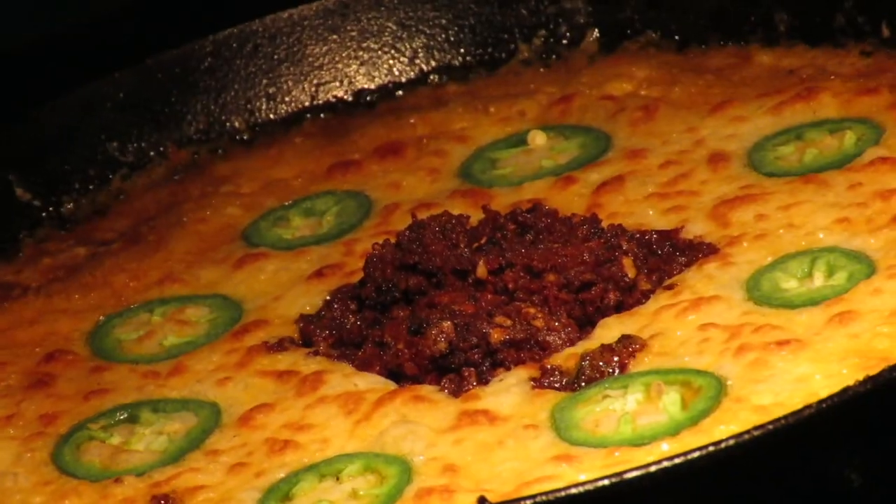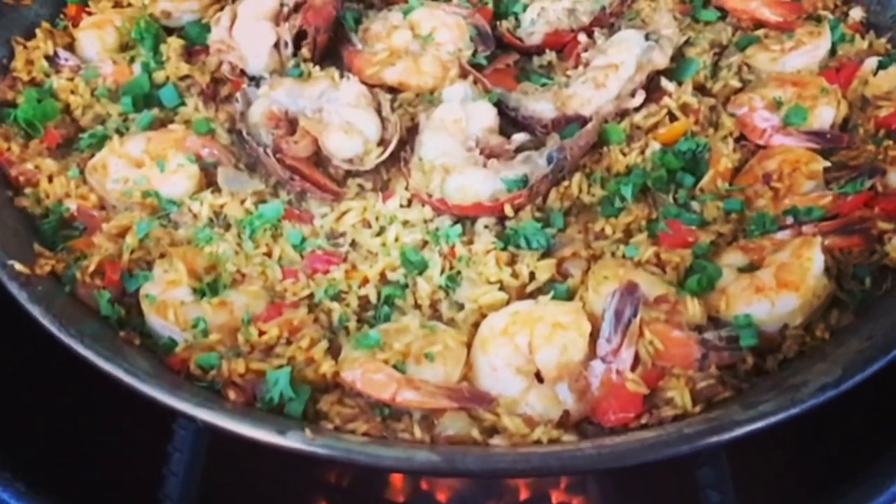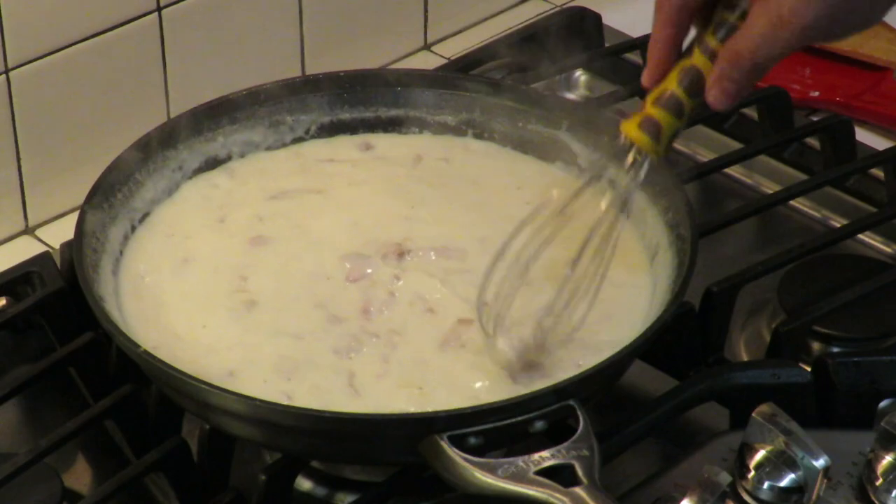We're doing grilled sausage and peppers in my Ninja Foodi Grill. This is Cooking with CJ, the show about cooking, drinking, barbecue and all the other stuff that goes along with it. I am not a chef, I am not a bartender, I am not a pit master, but I play all three on TV. I'm going to show you how to make quick, easy, tasty recipes and have a little bit of fun along the way. So let's get this party started.